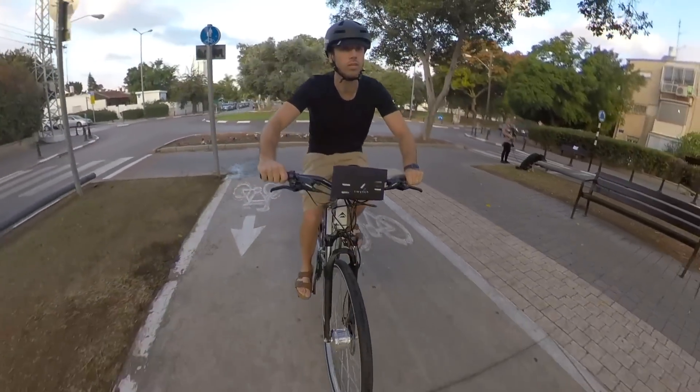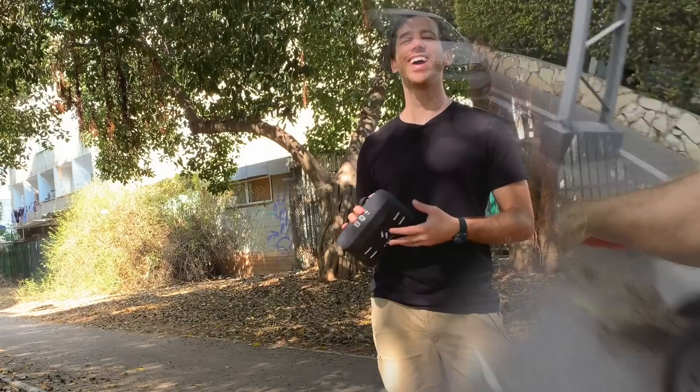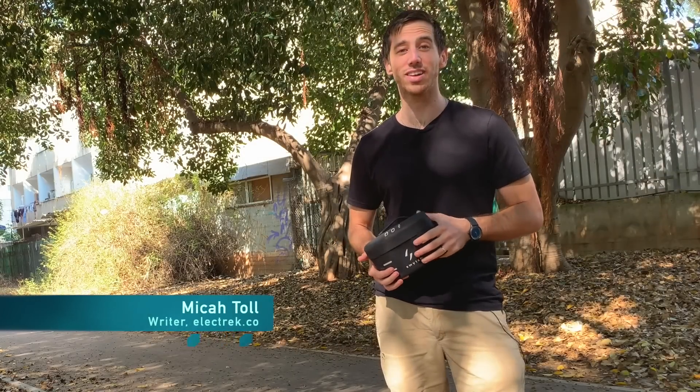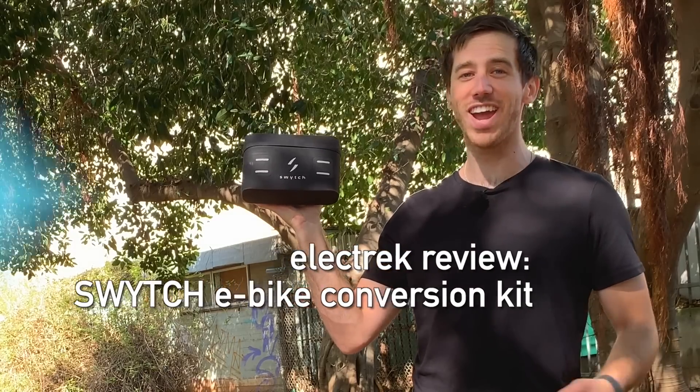There are a lot of different types of electric bicycle conversion kits out there, but I've never seen one quite like this. Hey everybody, Micah here with Electrek, and today I'm reviewing the Switch Kit — an electric bicycle conversion kit that fits in your hand.